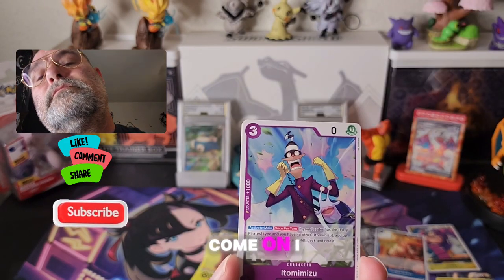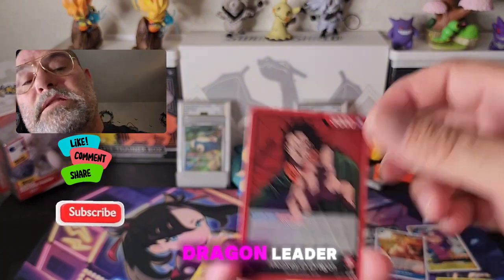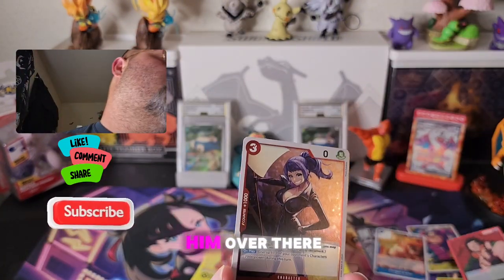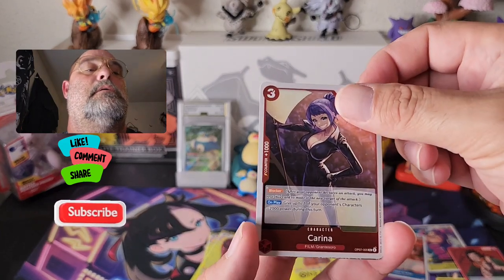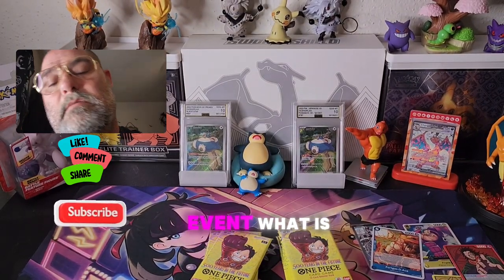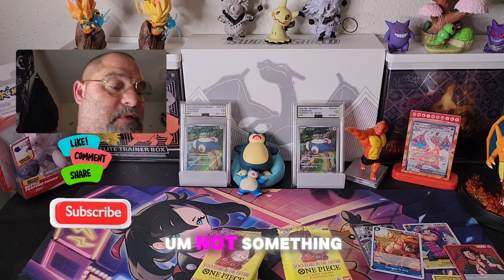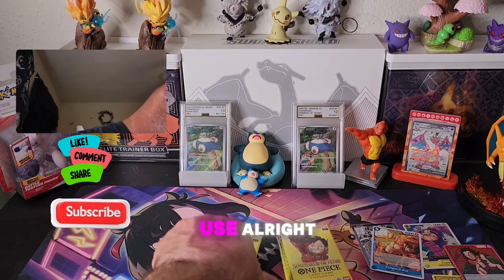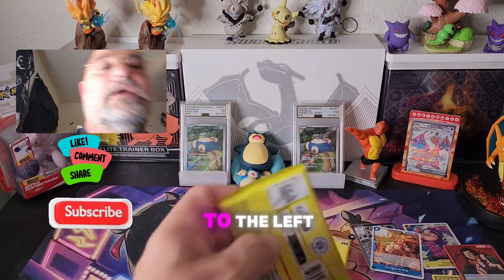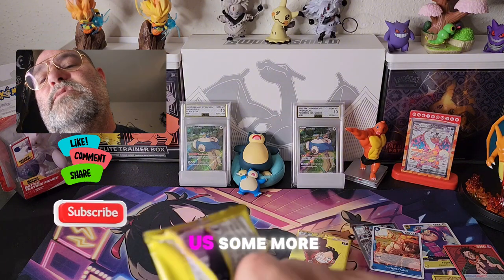I thought I saw a leader — yep, there it is! Oh, we got the Dragon leader! Not bad, put him over there. And just an event — not something that I would use. All right, one, two, three, four — back to the left. Come on, give us some more hits.